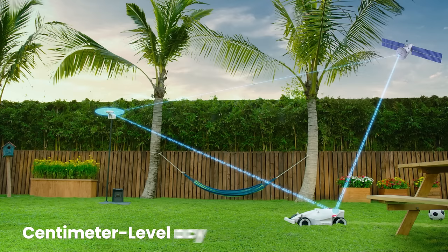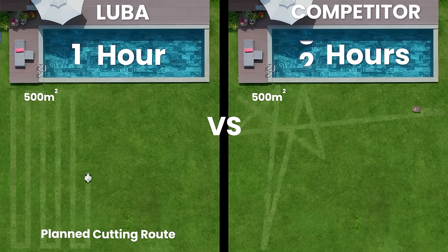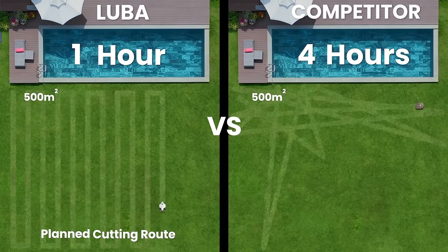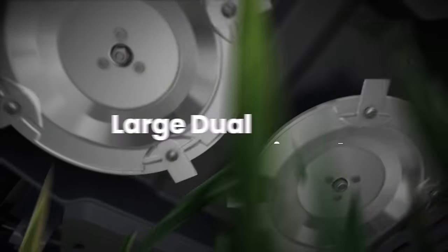RTK allows for centimeter level accuracy. Mow the perfect lawn faster and more efficiently. Cut more grass at once using large dual cutting plates.